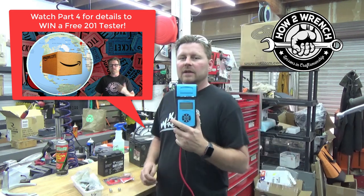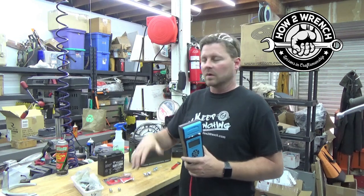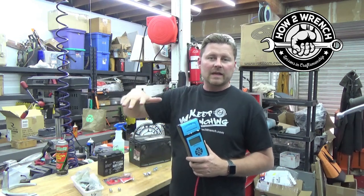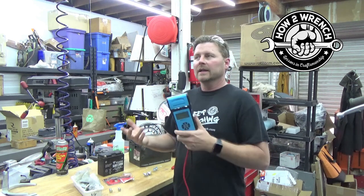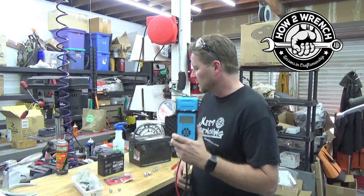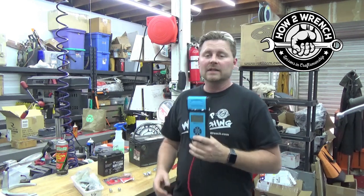If you have the vehicle, this really isn't necessary because you can test it in the vehicle. But especially in the motorcycle and recreational world where we pull batteries for long-term storage with a maintenance charger, this would be a great tool when you take that out of storage to verify that it's even worth putting back in the vehicle, instead of putting it in, testing it, and then going, oh, I need to replace it. So we're going to go ahead and model that in this video.